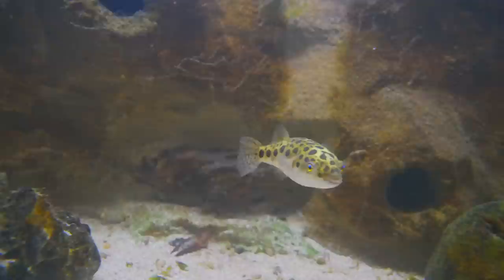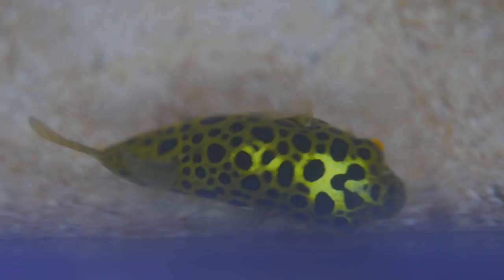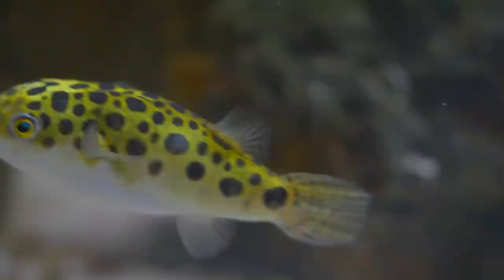The Green Spotted Puffer originates in Southeast Asia and lives in rivers and estuaries near the ocean, which we'll cover in a bit. As far as their appearance, they are a medium-sized fish — adults are generally going to be between four to six inches in length, and they're quite stout, almost egg-shaped. When you find them in stores they'll usually be two to three inches, so just expect them to about double in size when fully grown.